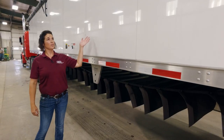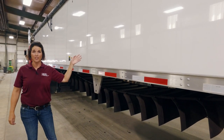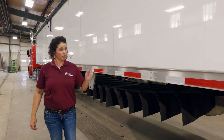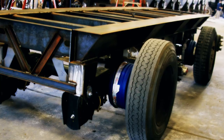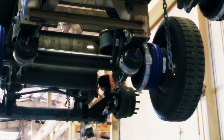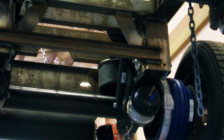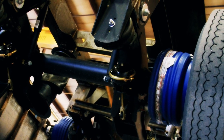Notice the smooth design which increases aerodynamics and fuel efficiency — plus, bonus, it's easy to wash. Moving to the suspension, we run 25,000-pound axles with Hendrickson air ride suspension. We also use ABS brakes with centrifuge drums.